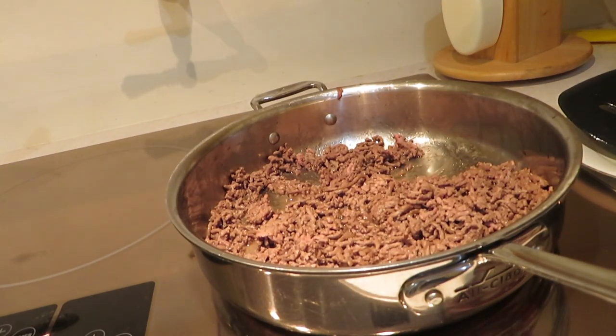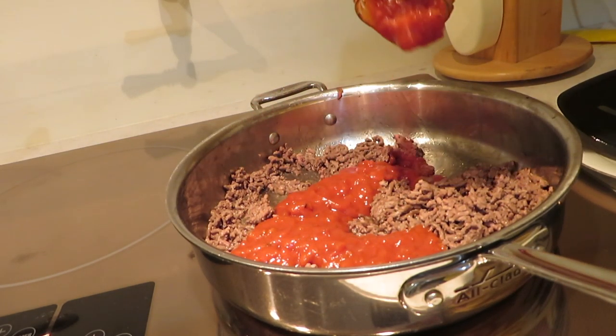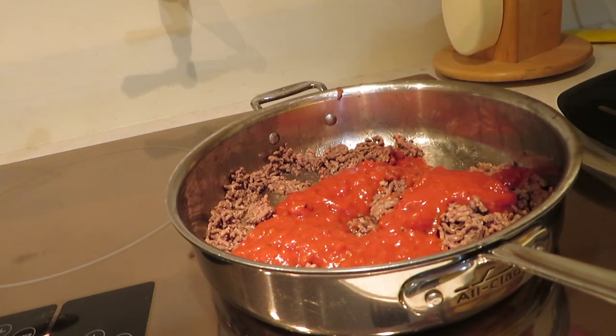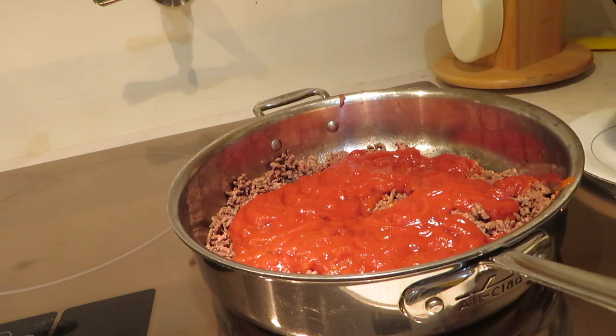Alright, next I'm going to put the pasta sauce on top of all of this, so we can have some nice delicious pasta. That is not enough pasta sauce. I'm going to get more pasta sauce — I'll be right back. Got more pasta sauce. There we go! Alright, let's mix that.